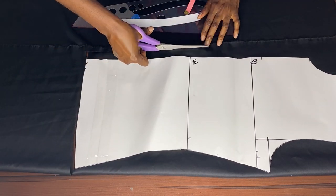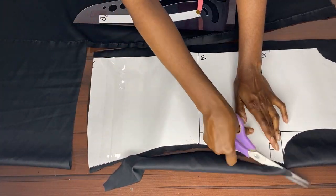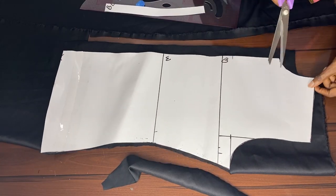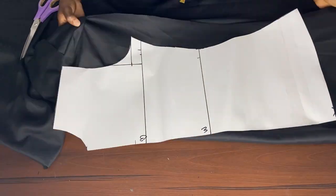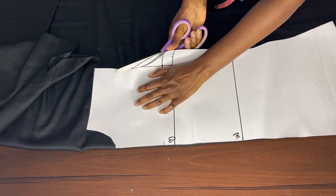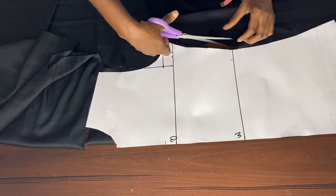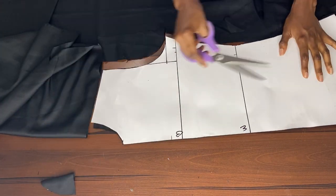After cutting out our pattern, we cut the back on our material. Since we didn't add the one-inch zipper allowance on the pattern, we'll add it while cutting. Then we cut the front, making sure the center of the pattern is aligning with the center fold of the material, and making sure it's accurate so we don't make any mistakes while cutting.